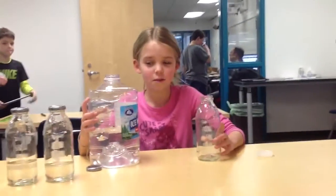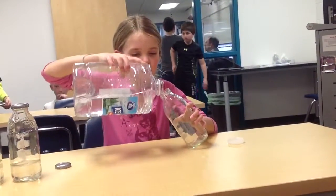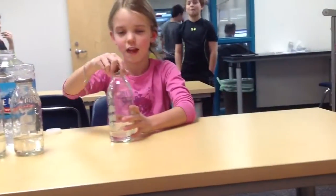Today we're going to show you how to do the steps of bottle organ. First, you're supposed to pour water into a pan. And then you're going to put the caps on.